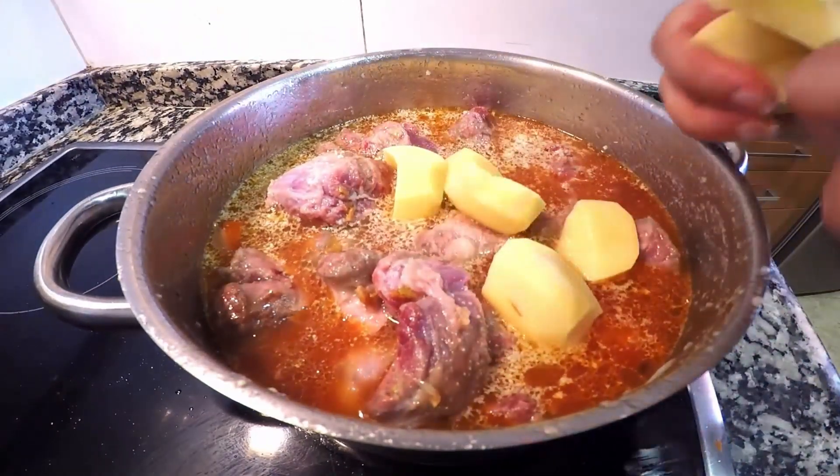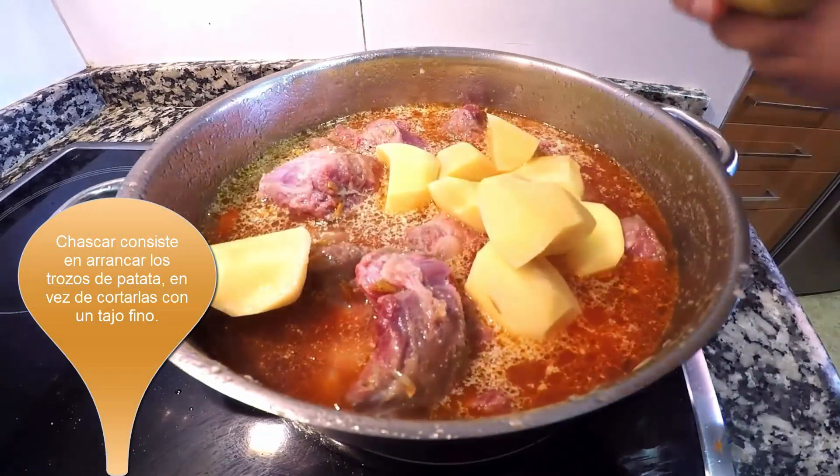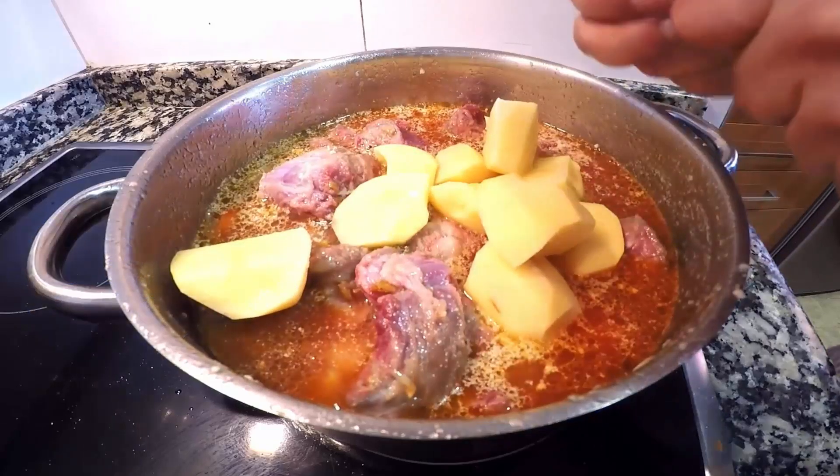Llega el momento de añadir las patatas. Lo ideal es chascarlas para que así suelten sustancia durante la cocción y nos engorden un poco más la salsa.